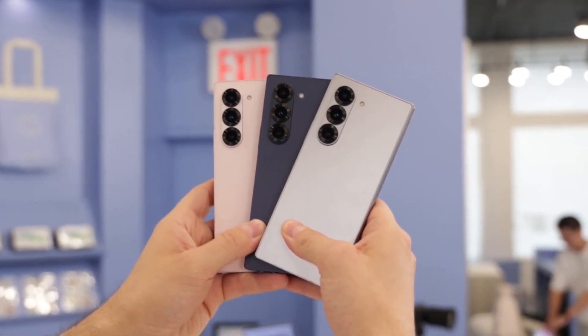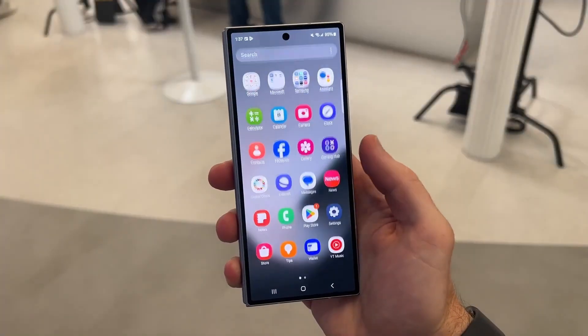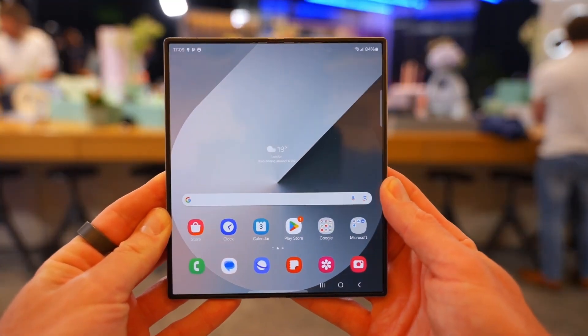Now the company aims to create a thinner foldable without sacrificing S Pen functionality. Samsung is seriously considering removing the digitizer from the Galaxy Z Fold 7. A final decision will be made early next year on whether to include the digitizer or introduce a new pen input method to replace the existing technology.